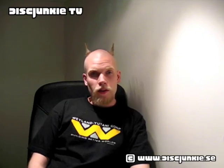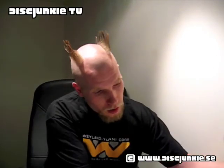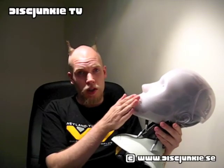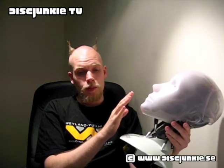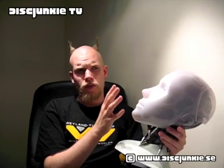Hey everyone, this is Disc Junkie of Disc Junkie TV and I'm back finally. Today I'm doing a review by request — something several people have asked me to show. I'm going to show you the Japanese edition of iRobot. This is the limited edition with the Sony head, initially released in Japan, and after it became a great success there, the limited edition with the Sony head was also issued in the UK, Germany, and France.